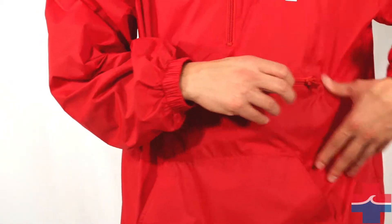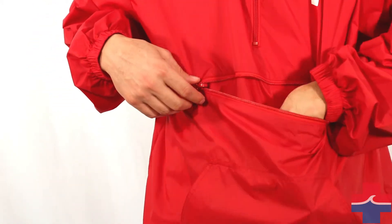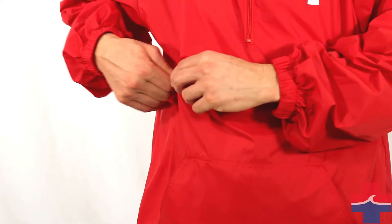This jacket features a quarter zip front, adjustable drawcord hood, elastic cuffs, and front zip pocket.